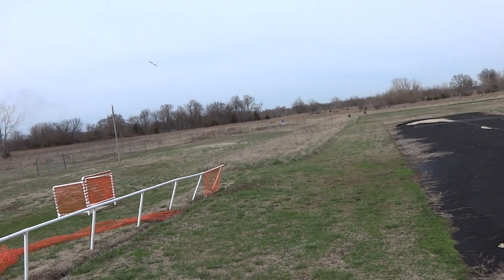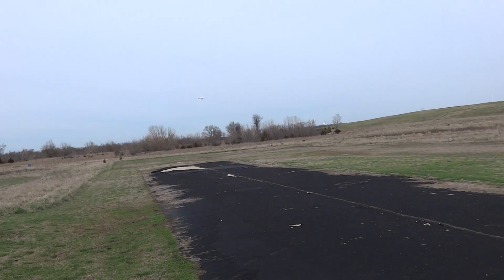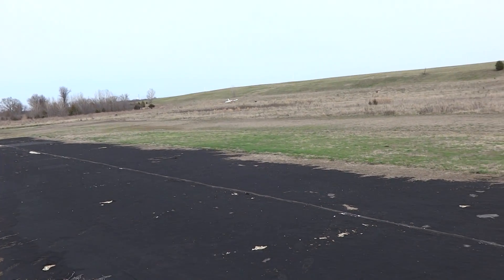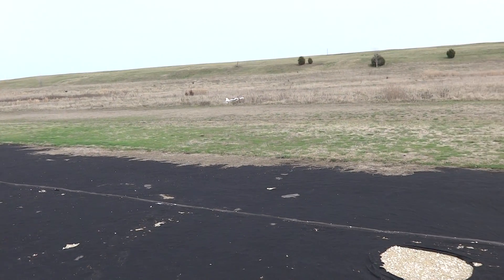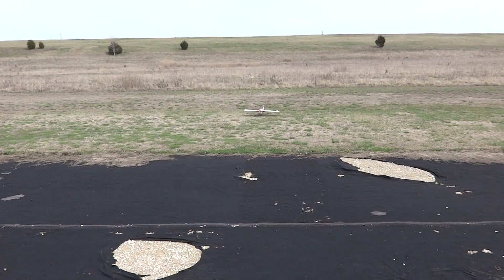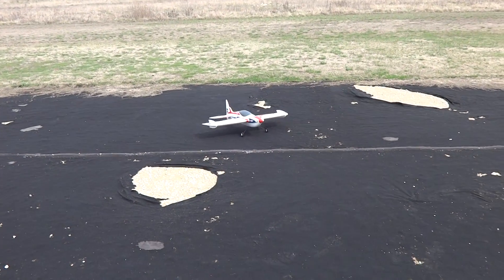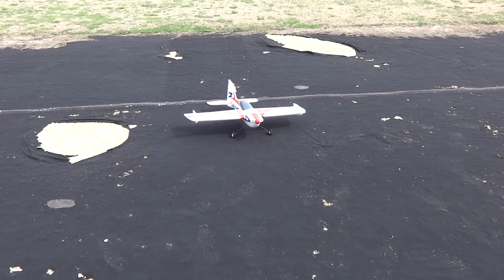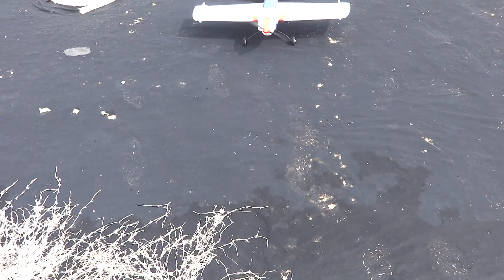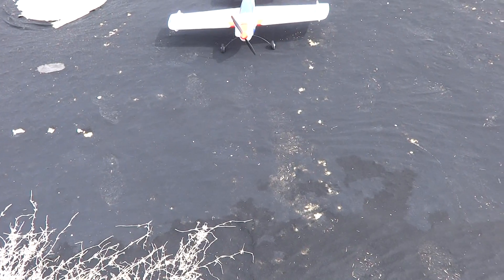Okay, we're going to come inland. Okay, there we go, flying the Vision Air, using the Sony high definition camera.